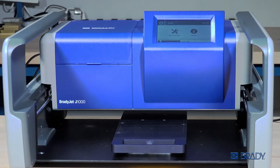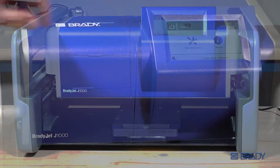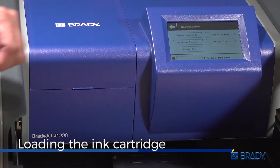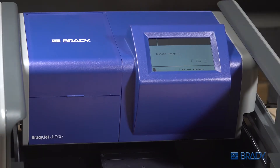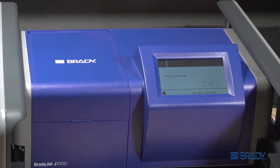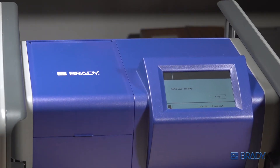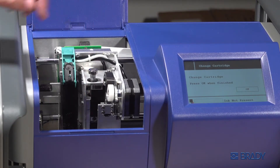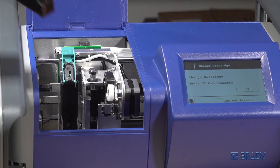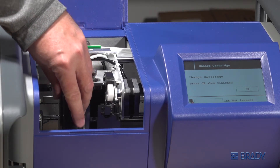When loading the ink cartridge into the J1000, begin by pressing Maintenance on the display screen. Then select Change Cartridge. Open the door. Lift the latch. Insert the cartridge so the smart cell faces the bottom.